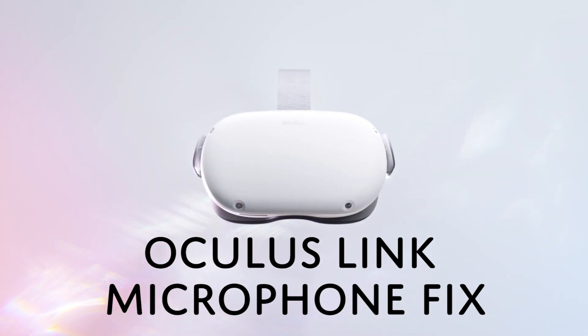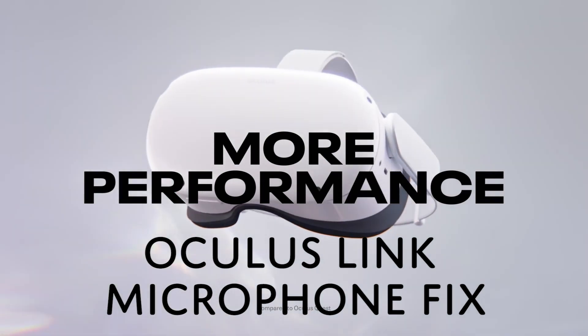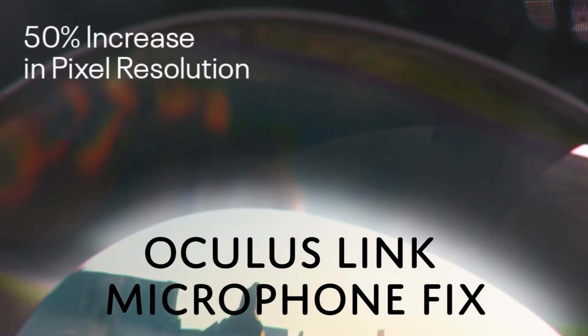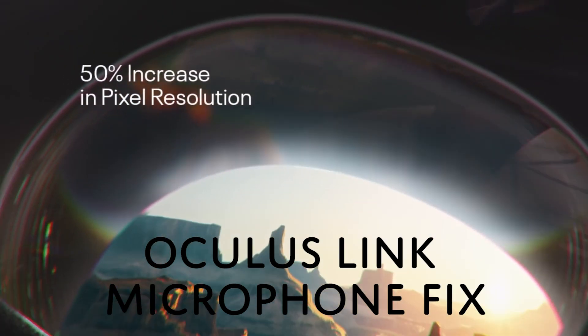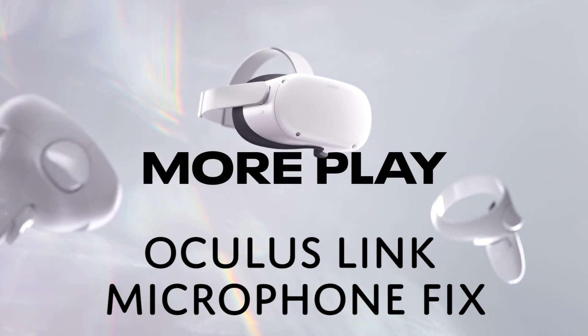You have just got yourself the Oculus Quest 2 and you're prepared to play your games on Steam with your friends, but you've plugged everything in, your headset is working, you can play some Half-Life, you should play some Pavlov, but your microphone is not being picked up — not by Discord, your computer, anything. What can you do to fix this?